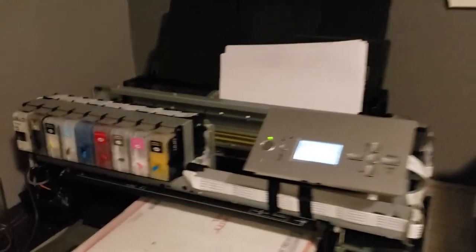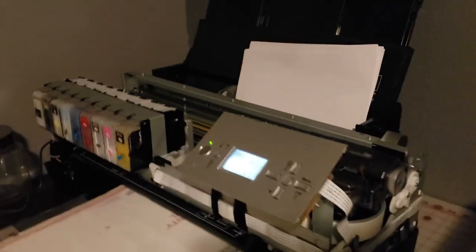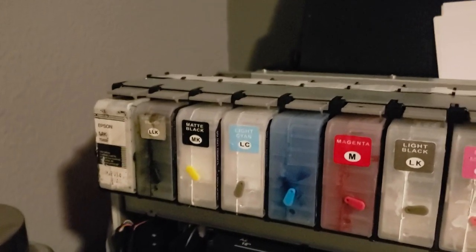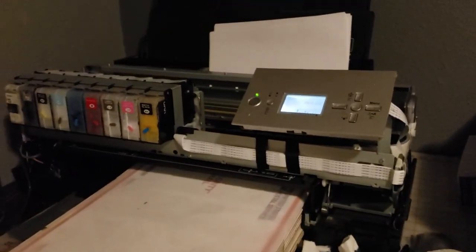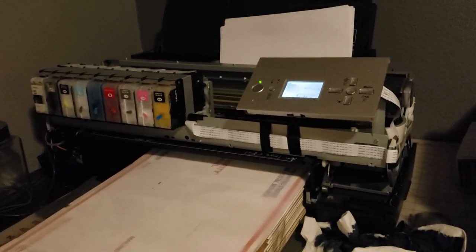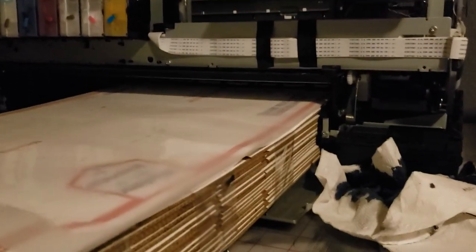As you guys can see, I stripped my printer — it is now naked. What happened is I was installing an ink cartridge and the chip fell off right into a metal area. I had to take everything off just to get that one chip out. I wasted probably three hours and didn't get any prints done, and it set me back a day. I apologize to anyone who ordered that day.